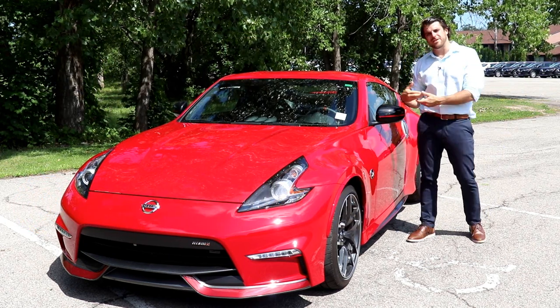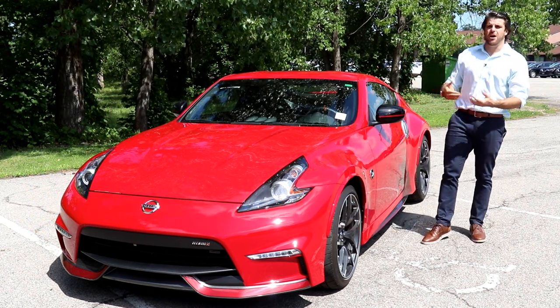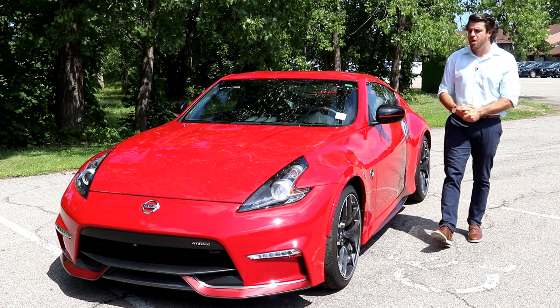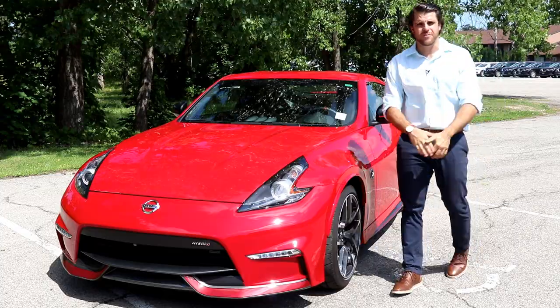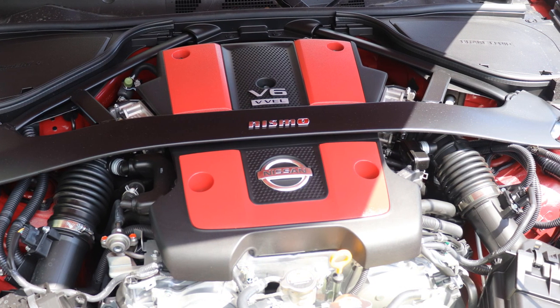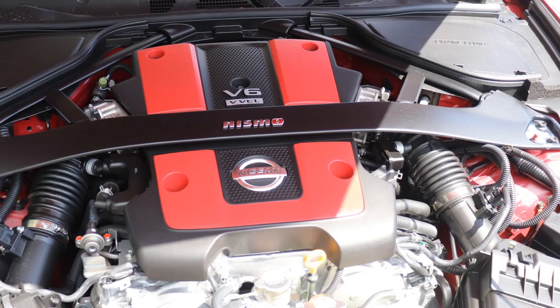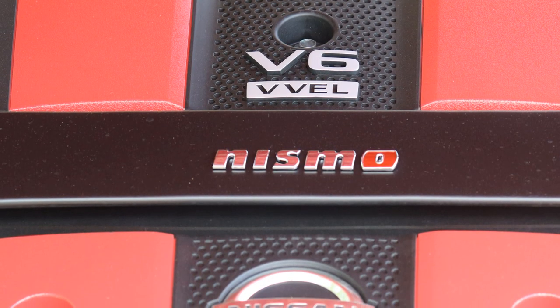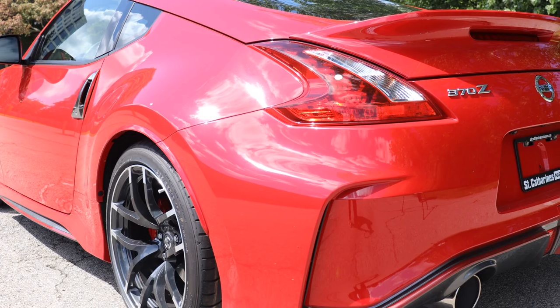The Nismo stands for Nissan Motorsport. There are a lot of upgraded things from the engine, to the brakes, to the suspension, to the differential. Under the hood, this one boasts a 3.7 V6 engine — very powerful, giving you about 350 horsepower. That's about 18 more than the traditional 370Z, which has 332 horsepower.